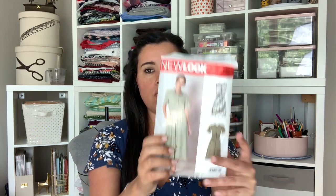It is day four of our sew-along. We are more than halfway through sewing New Look 6651 together. If you've missed any of the videos in this sew-along, they are all in the description box. I've also been adding them to my sew-along playlist, so you can check that out as well.